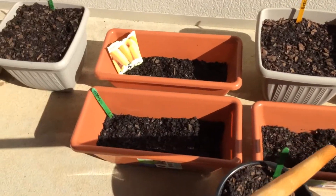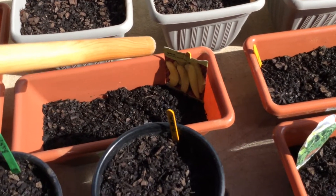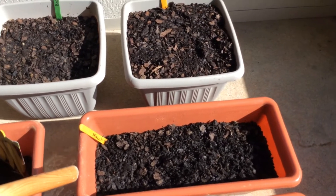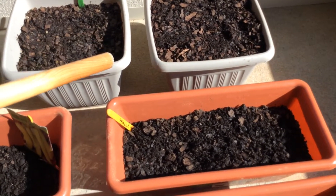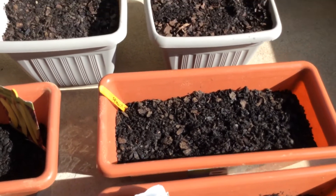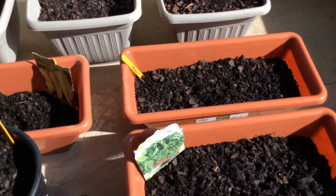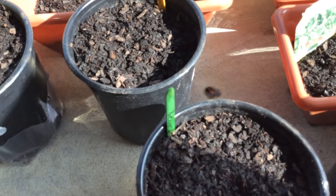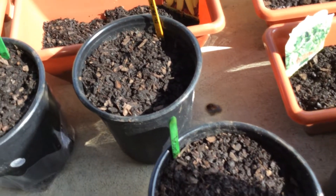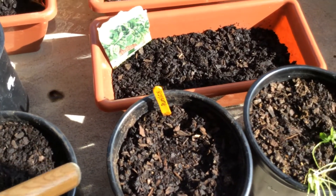And then I have some banana peppers right here, and spinach. I have two planters of spinach — one here and one here. So two of those are the spinach plants, and I have more beans.